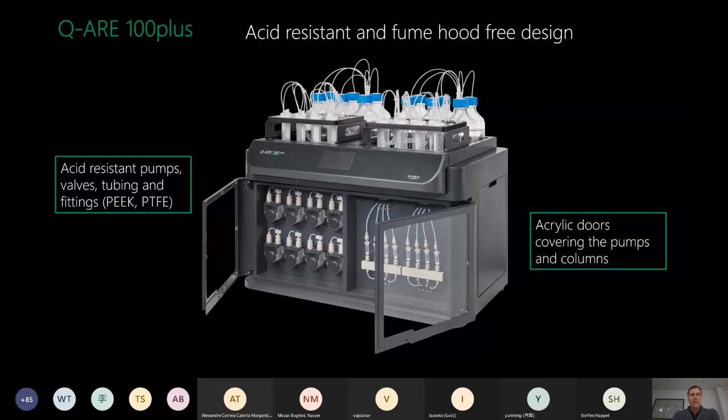The system has an acid-resistant and fume-hood-free design. All components in contact with samples and acid - pumps, valves, tubing, and fittings - are made from PEEK or PTFE, which are resistant to acids. There are doors covering the pumps and columns as a safety feature in case of any leakage, keeping the user safe. This is also a low-pressure instrument, so there will be no spray of strong acids, which is extremely important given the highly corrosive reagents involved.